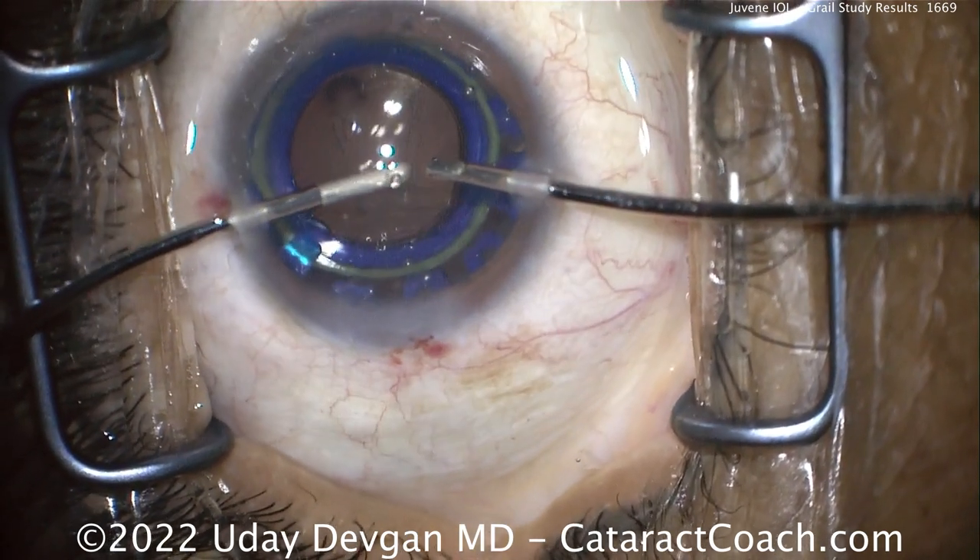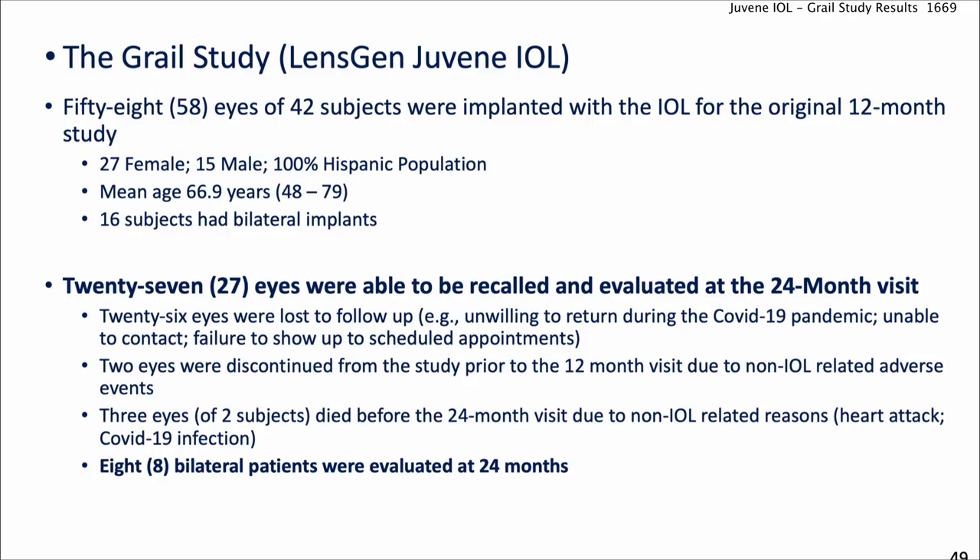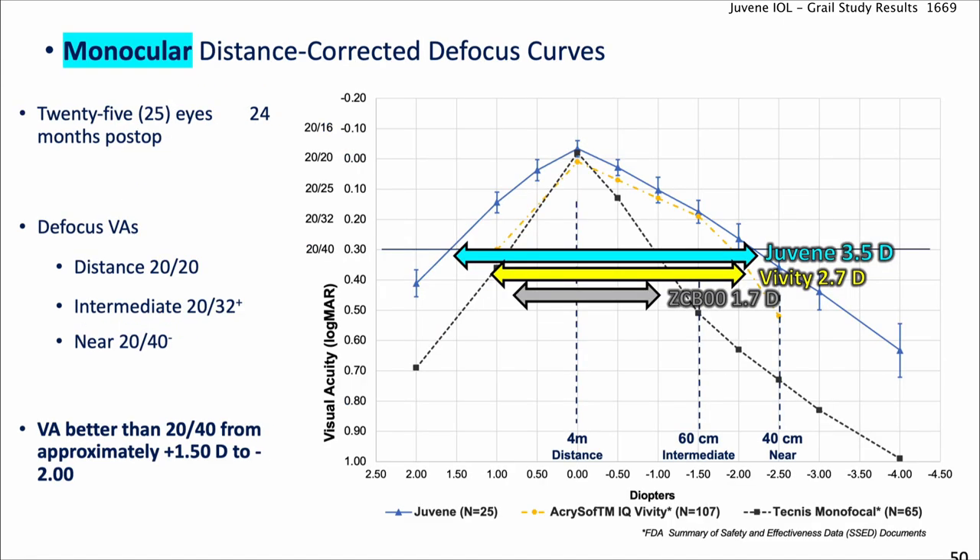I did the first one in 2015 in Panama, almost eight years ago. These are the results of the GRAIL study — that's the LensGen Juvene lens. 58 eyes of 42 subjects were implanted, with plenty of bilateral patients. At the end of 24 months, 27 eyes were able to be recalled and evaluated. We did lose a good number due to COVID.